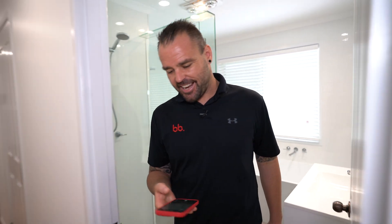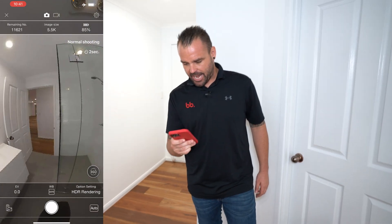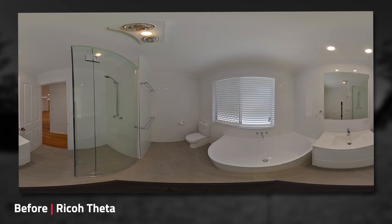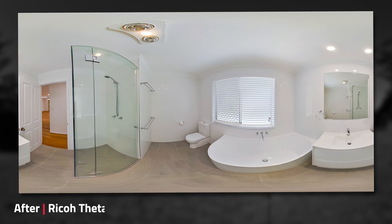The Theta X is on the monopod. We're just going to walk out here once again. My HDR rendering setting is on. Scanning the room — can't see anybody. Hitting that shutter. This one's got the two-second timer release. That shot's been taken.